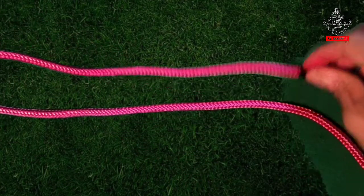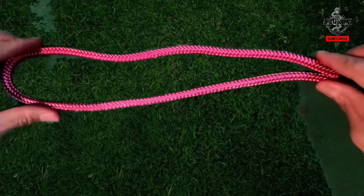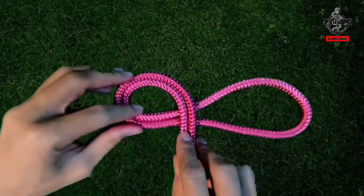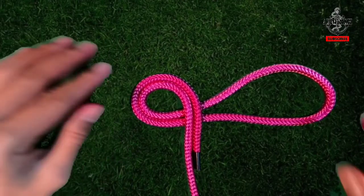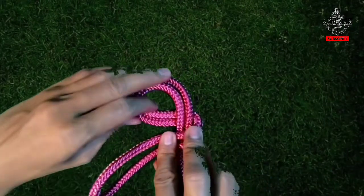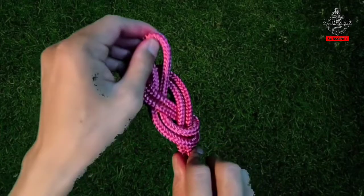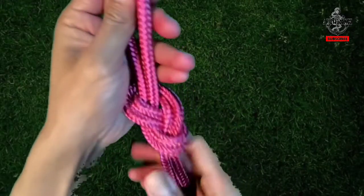Start with a bight, then form a figure 8 with the bight, keeping the bight under the two lines. Then take the bight up and feed it down through the hole — through the eye. Take it up and pull everything together. The figure 8 loop is now formed.